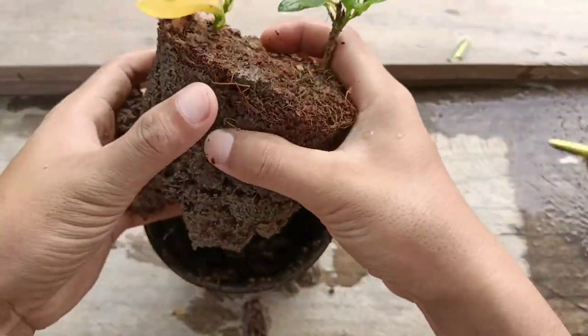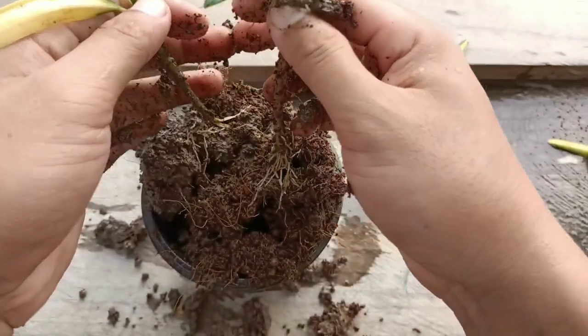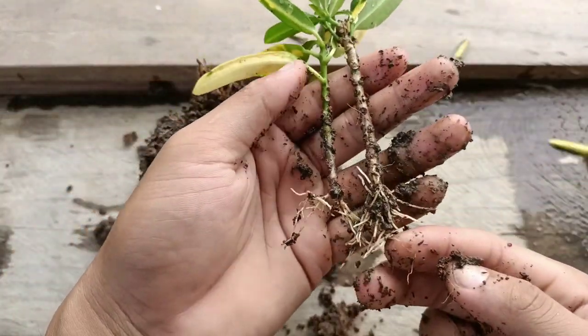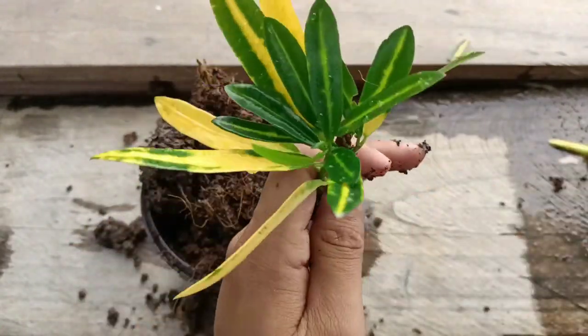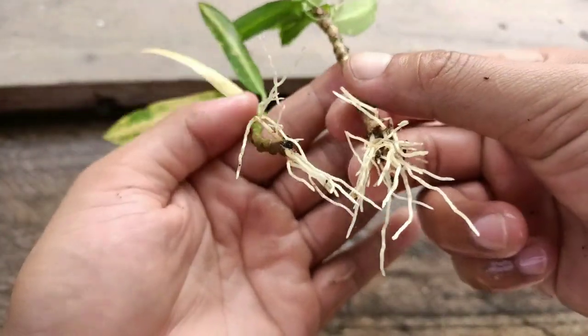If you want to grow a croton plant in your home, you can use this process — it is very easy and simple, and you will get a hundred percent success. You can see it has got lots of roots now and it is only 40 days old. You can check — it has got lots of healthy roots from the cuttings.